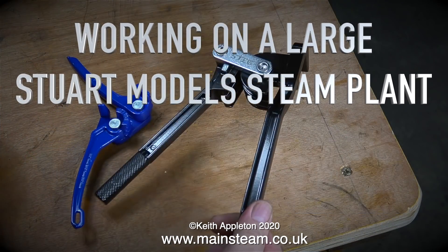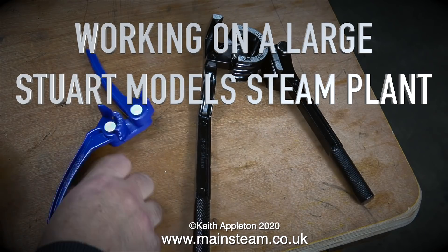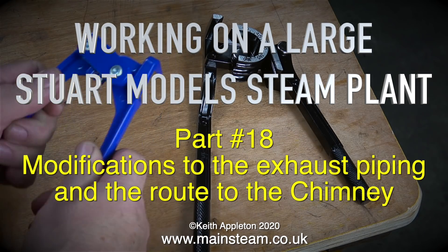Working on a large Stuart model steam plant, this is part 18, covering modifications to the exhaust piping and the roof to the chimney.